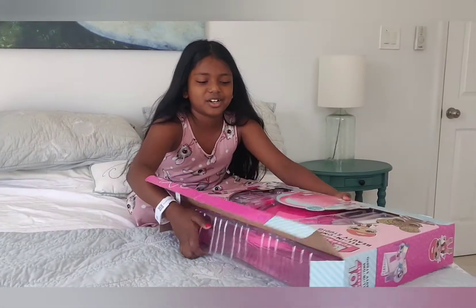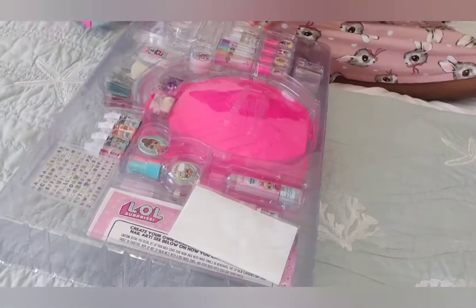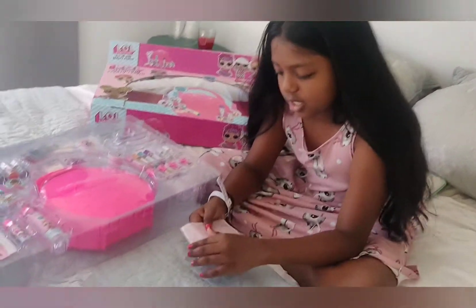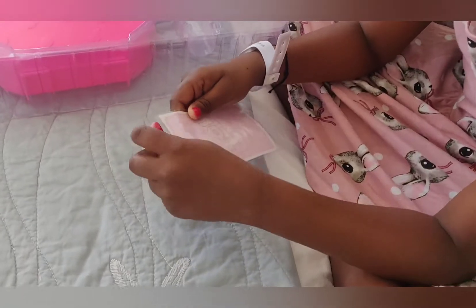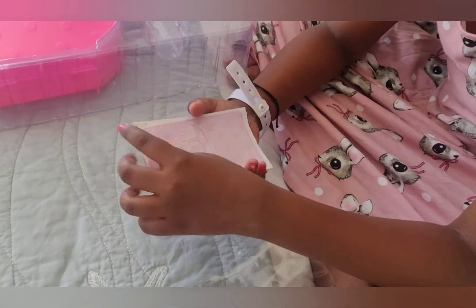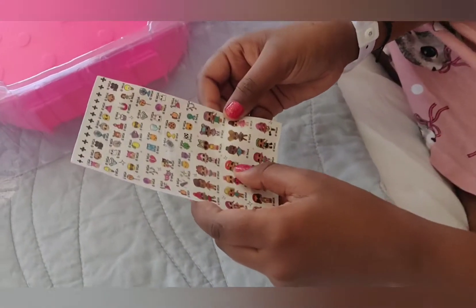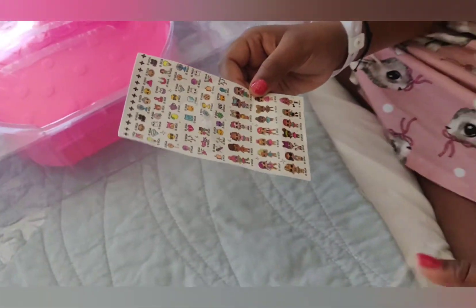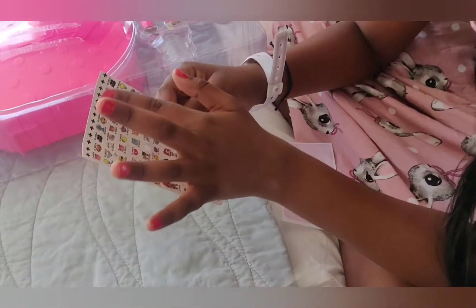Let's open it from the top. It has a cute zip and it says LOL with question marks. It's all the dolls, and maybe one sticker got stuck in the packaging. There's plus signs too.